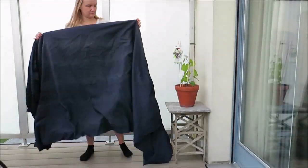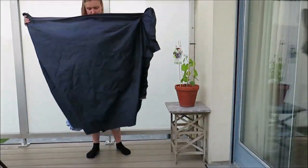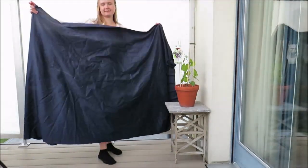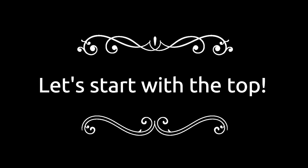I made this dress from a curtain that I bought in the thrift store. Let's start by making the top part.